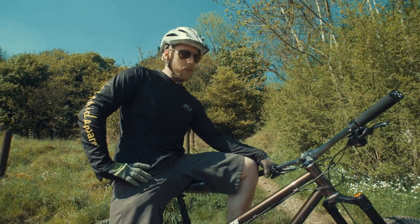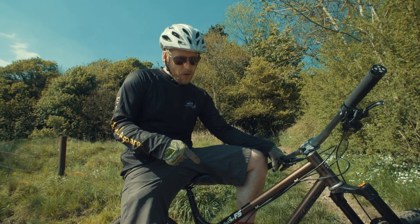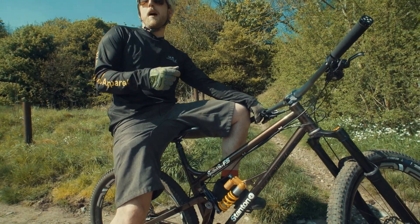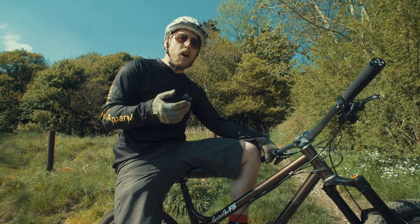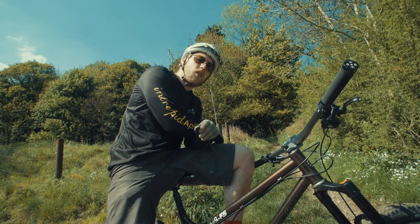Hi, I'm Dan from Stanton Bikes. We're just out on a little local loop trying out the Switch Niner FS. We're about a mile away from where this thing's made at our unit in Matlock. We just thought we'd stop and give you a little rundown of how things are going with this project.